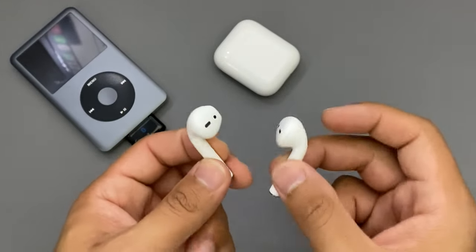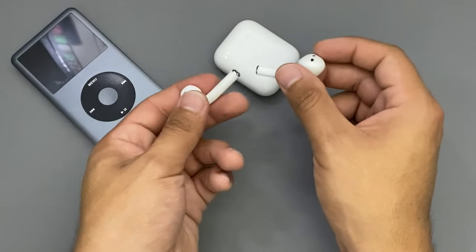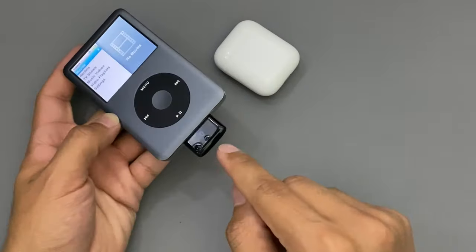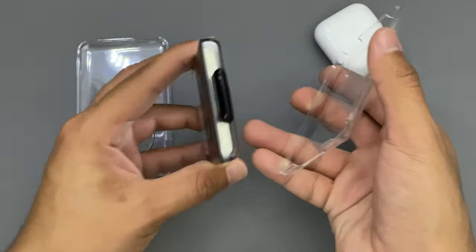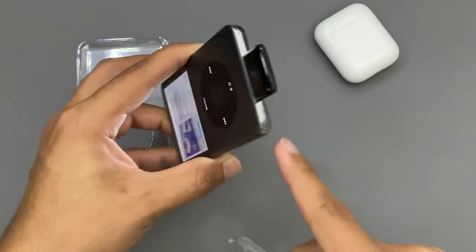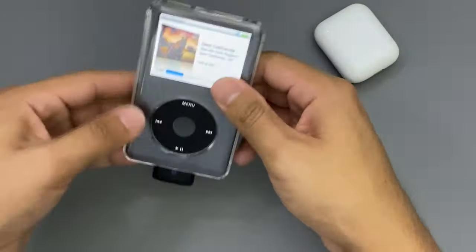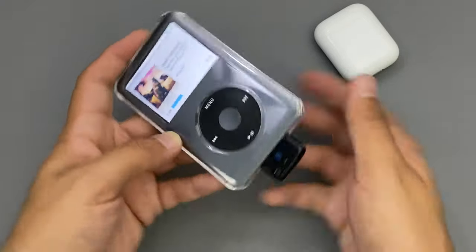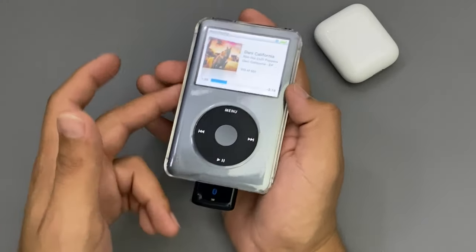If you want to use the AirPods again, it's either: leave them inside the case, turn on the iPod, and they'll connect automatically. Or you could just take them out of the case, put them in your ears, turn on the iPod, and this adapter should connect with your AirPods in a couple of seconds. And if you have a case, this will work with the case on too, because you still have enough room at the back and front of the iPod. It works perfectly well with no problem and does not get in the way with the case at all.